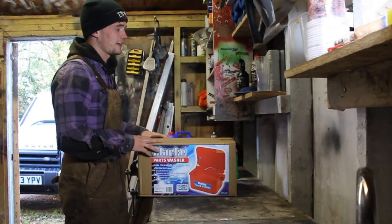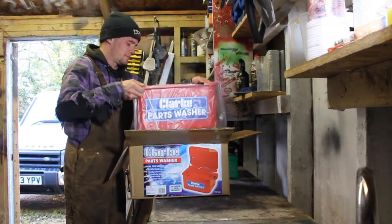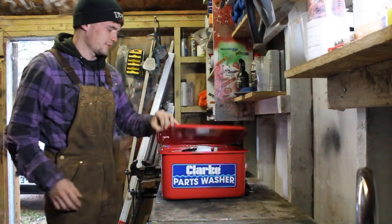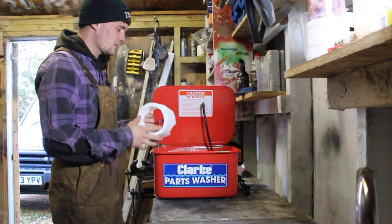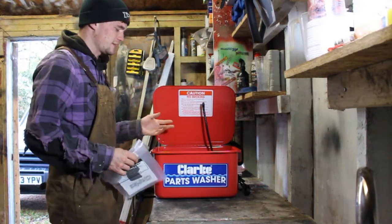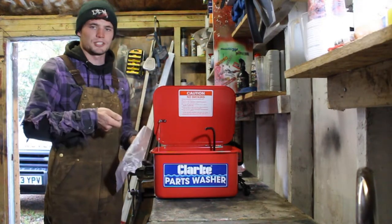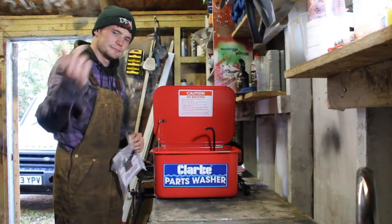Let's get it out. First of all, it's red, which we all know is the best color. I've got a little sink in my shed just below the camera and I'm probably going to put it in there as it looks a similar size. It's got a little holdy-uppy thingy, a pump, and you can get brush attachments for these. I didn't get one - I just thought I'd use my own brushes like a paintbrush or dish brushes with handles.